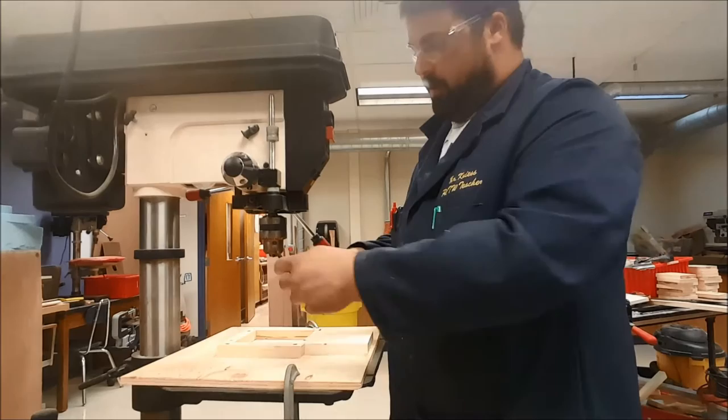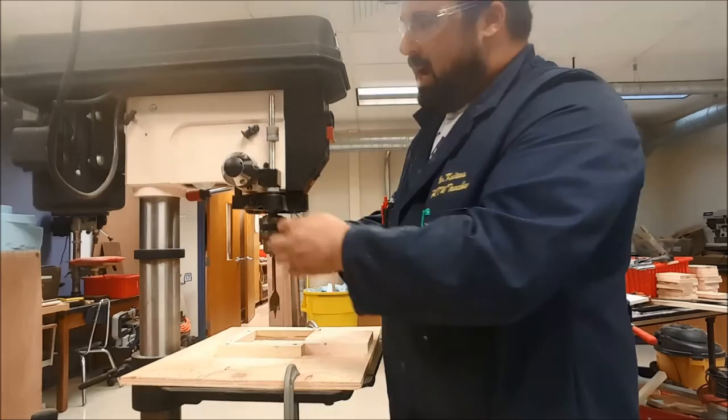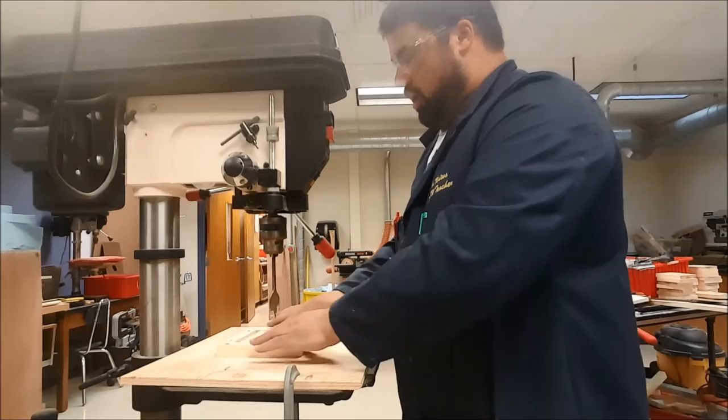One thing we need to make sure of is that when changing bits using the chuck key, we don't leave the key in the chuck. Always take the key out and put it back up on the drill press before you get to drilling your piece.